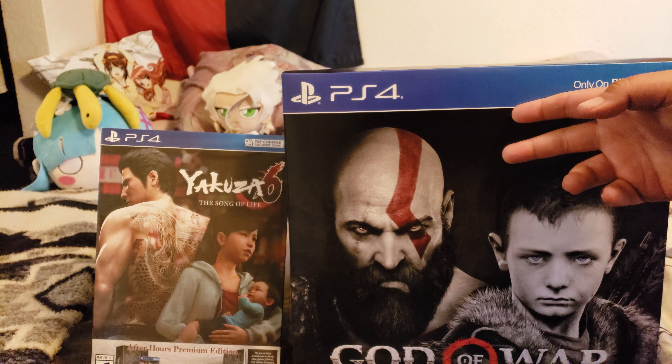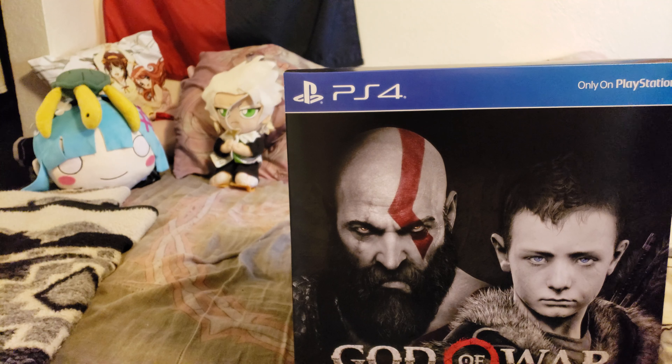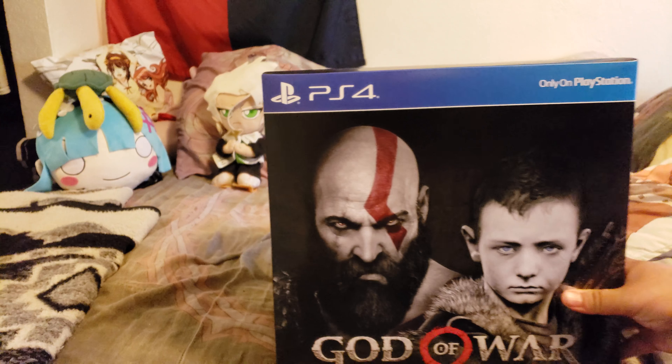We're going to actually start off with the God of War unboxing first. So let's get Yakuza out of the way here. God of War — a lot of us have been waiting for this one.